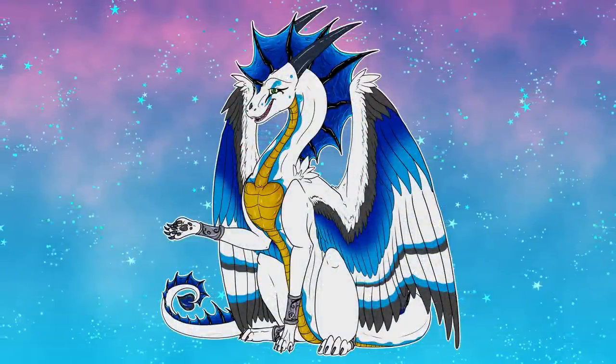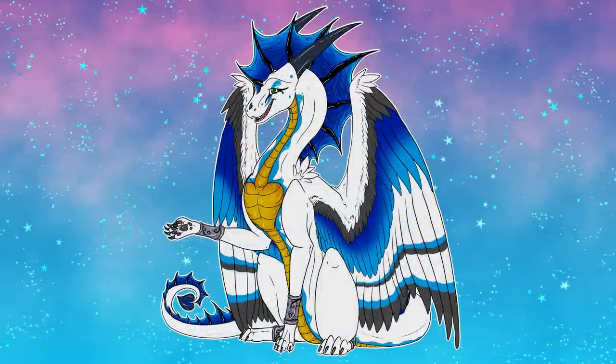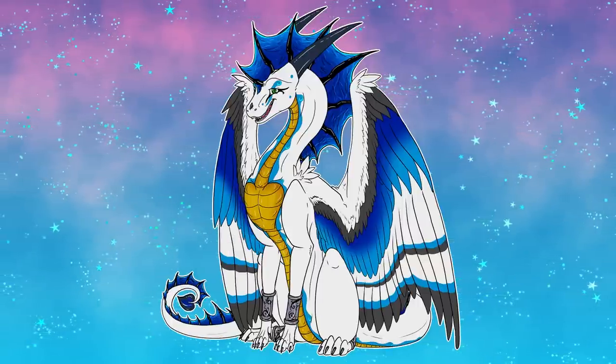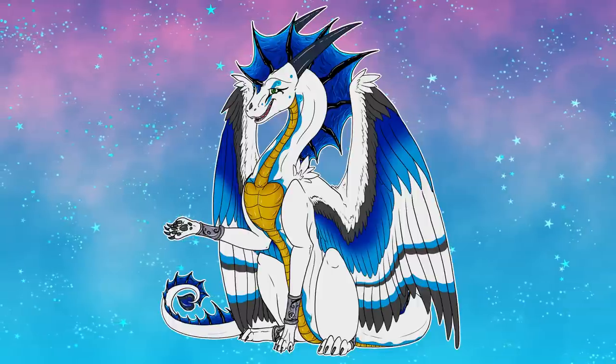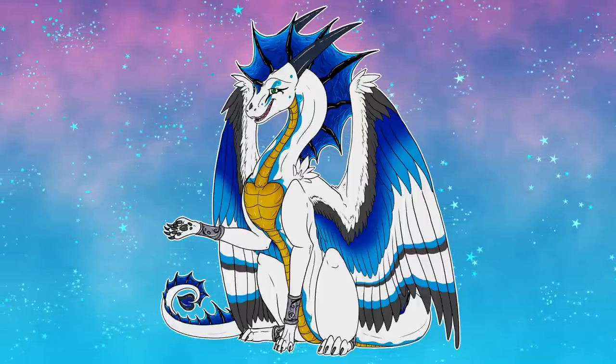Once you have your basic materials, all you simply have to do is construct whatever it is you're going to apply your gradient to and make sure it's ready to go, especially if it's a round or three-dimensional object. I find doing this to flat patterns tends to be a little bit confusing sometimes. But with all that in mind, we are ready to proceed.